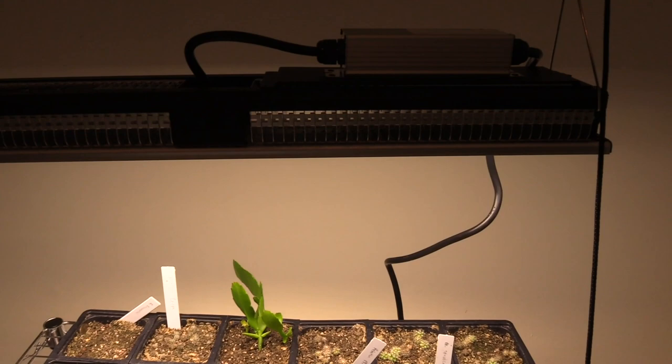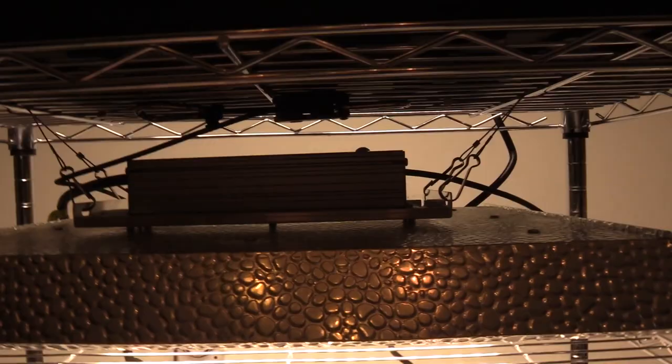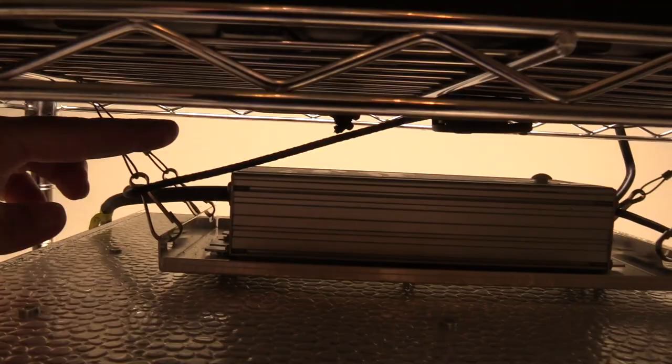I installed this other light right underneath there and I'll put the tray down here and put some more plants on there. I just used the clip it was hanging off of before and its little hangers right here — wrapped them up through the shelf, both sides, then connected them together with the ratchet clip and pulled it really tight. And that's that.